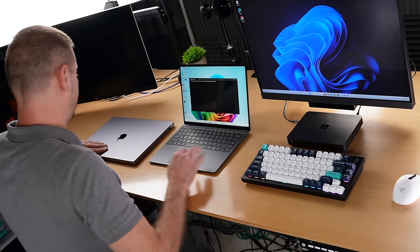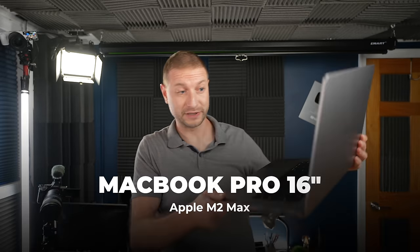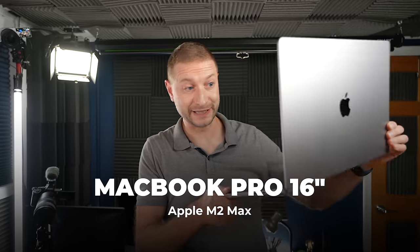Some of you have been asking about the Qualcomm version that's supposed to have the X Elite chip — that's coming out anytime now, but it's not out yet, so we're waiting. I've got Windows 11 on all these, except on the Mac, where I've got virtual Windows 11, and that's my daily driver — just one machine.